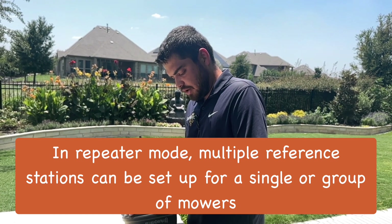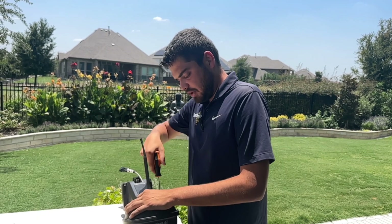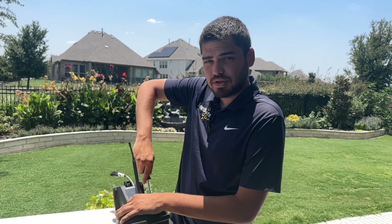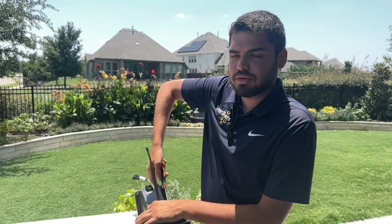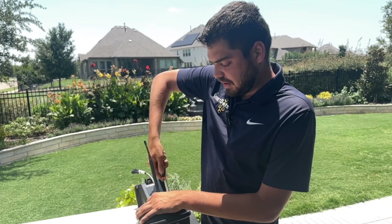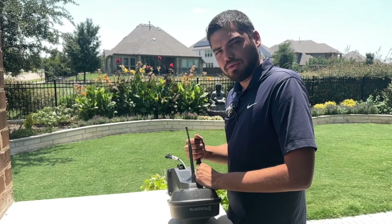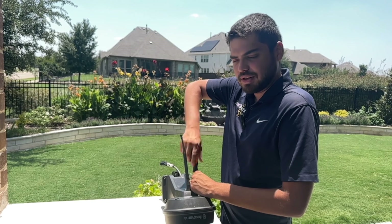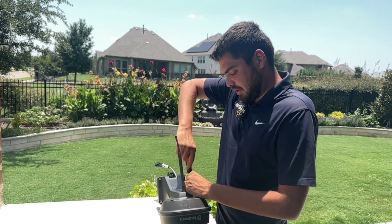They do work very well on the app. It'll always give you a little symbol if the reference station is visible from the mower. So when you're doing a setup, if you go behind some small trees or something you think might not affect it, it'll give you a little yellow flashing e-post symbol and let you know that area has got too much tree coverage or is having a hard time getting signal.